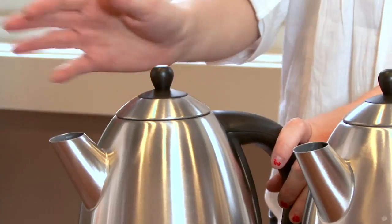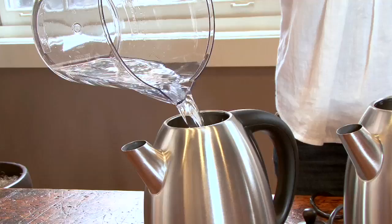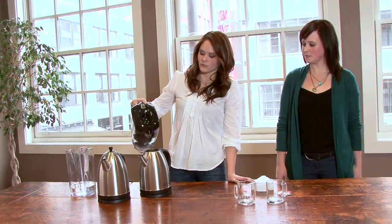Okay, so this is how the test works. Over here I have two identical kettles. In one I'm going to pour standard tap water, and the other we will fill with Mevea filtered water.